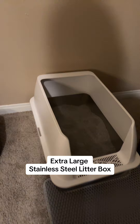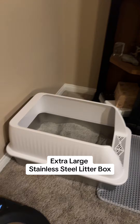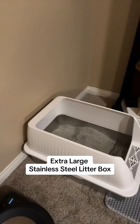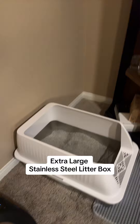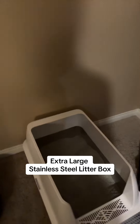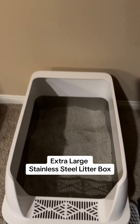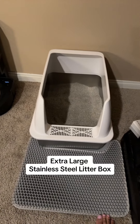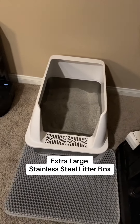What I like about this one specifically is it's an extra large litter box, as you can see here, and it's very high on the sides and the back without being completely enclosed, which my cats seem to prefer. It has a stainless steel bed in there, which is going to make it easier to clean, and it came with this litter mat that they can step out onto that'll trap the litter.